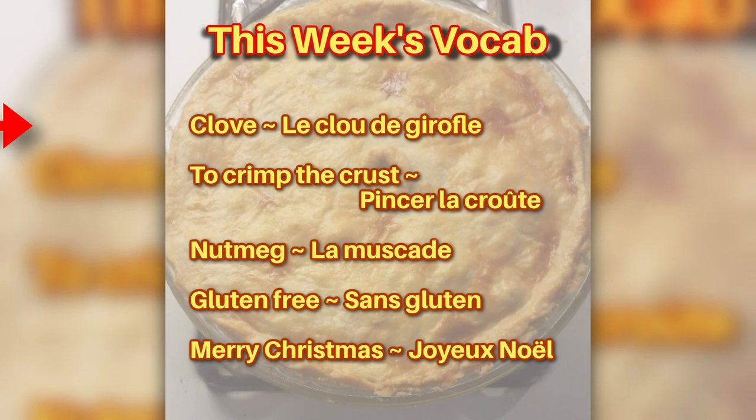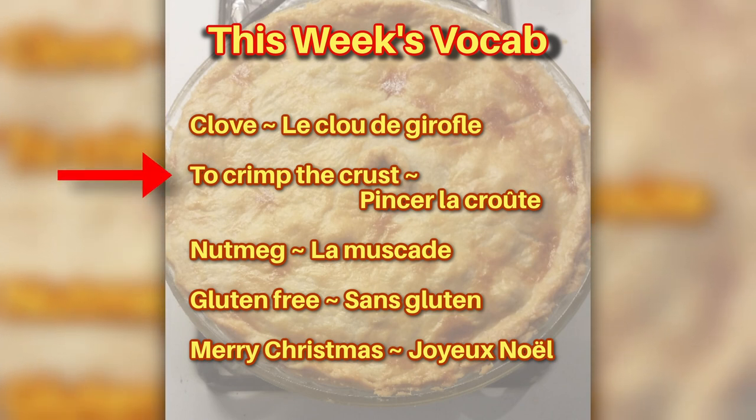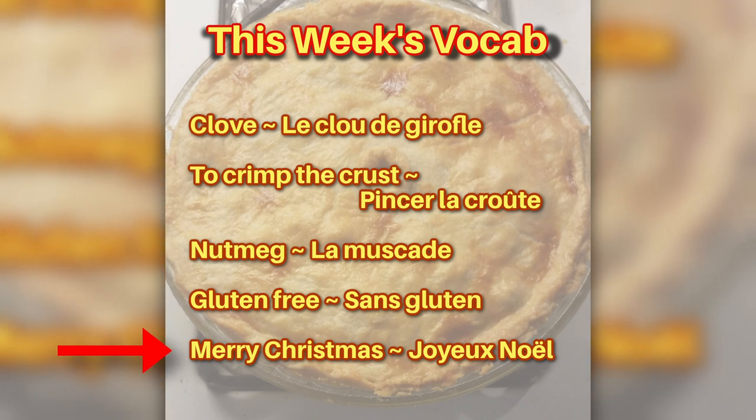Today's vocab is: le clou de girofle (clove), pincez la croûte (pinch the crust), la muscade (nutmeg), sans gluten (gluten-free). Joyeux Noël!